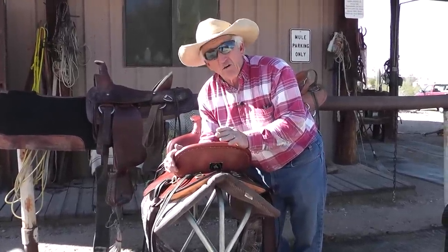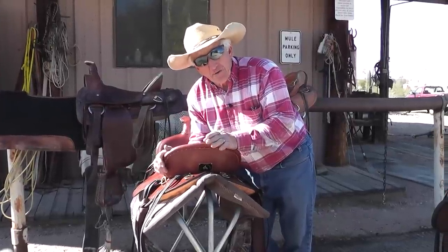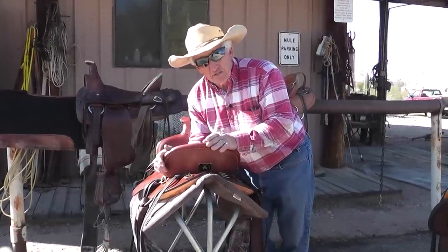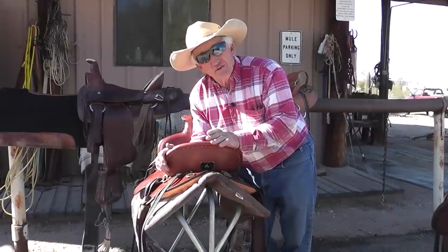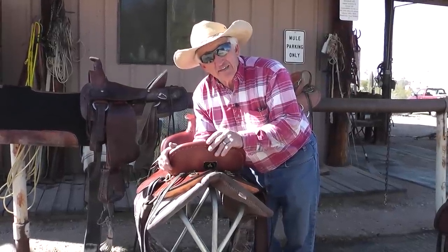I've got my life's blood into these saddles. They work. I've been all over the United States with them, got them all over the world. I've been to Egypt training mules, Brazil training mules, and these saddles fit mules even in Egypt and Brazil. Hope you give me a call — let me sell you a saddle.